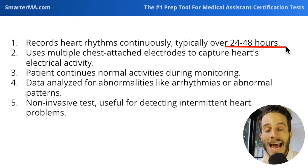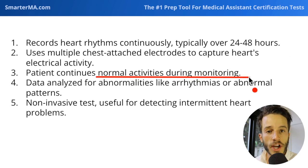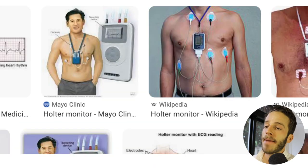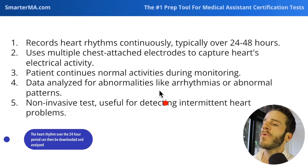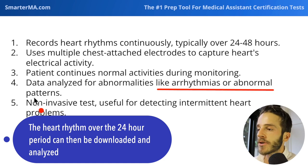The patient has the monitor applied at the medical office, goes home, and continues to wear it over 24 to 48 hours — typically 24 — while continuing normal activities. Most importantly, they need to avoid showering to keep the monitors dry. They then return to the office where the device is analyzed for abnormal electrical rhythms, such as arrhythmias or abnormal patterns.